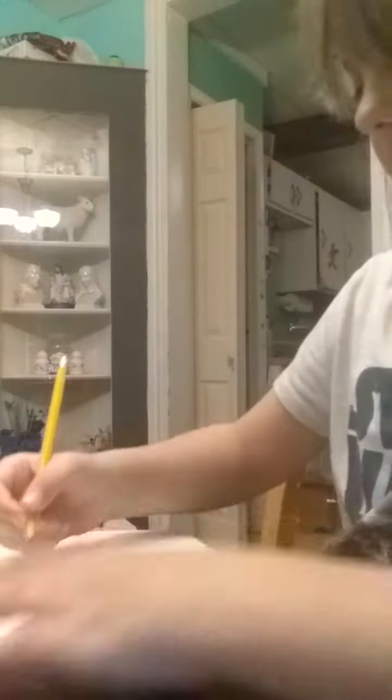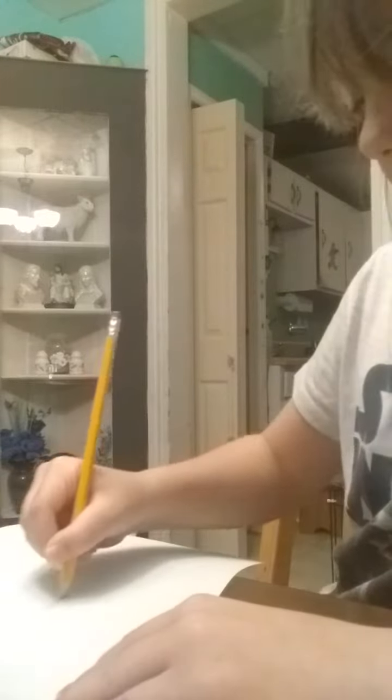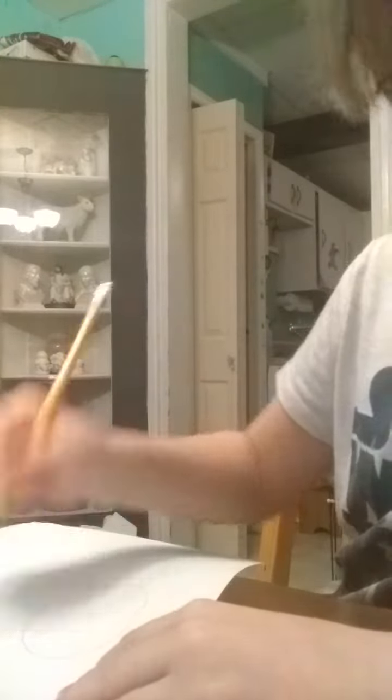Today I'm going to be showing you how to draw a giraffe, if you don't know how to. You first start off by drawing a little circle on your page, a little towards the bottom.